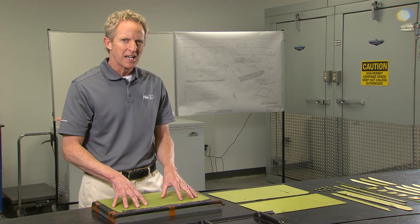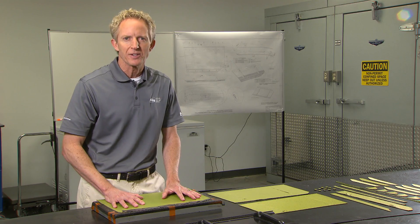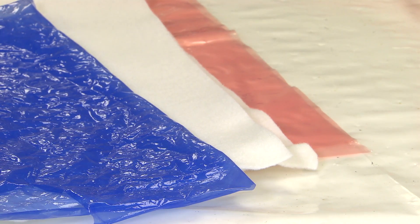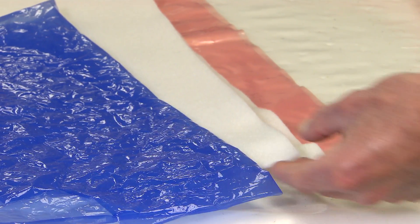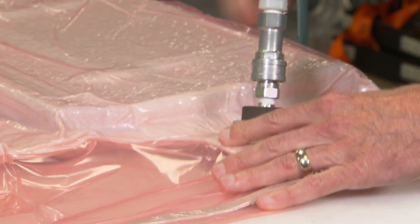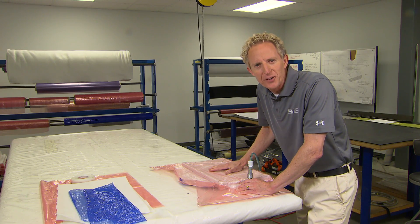A skilled technician is going to take about an hour and 15 minutes to put all 42 pieces together, and then it's time to prepare it for the curing process. The mold is first covered with a release agent, then with breather material placed in a bag where a vacuum line is attached. It sucks all the air out and puts this under extreme pressure, making it ready for the autoclave.